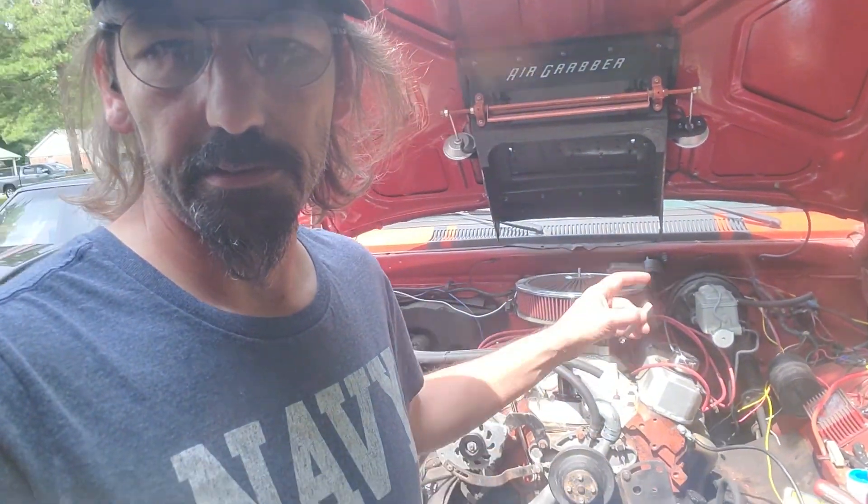I was thinking about putting the front end on it, but there's still some stuff I want to do under the hood without the grill on it to make it easier. I'll probably start doing it sometime this next week, hopefully after I get the fuel system done. Then I can move on, put the grill on, put the radiator in, and we'll be ready to go.